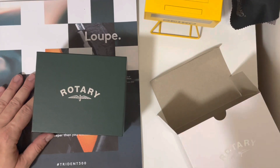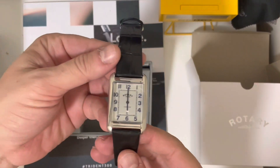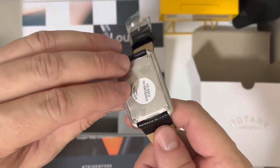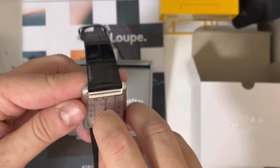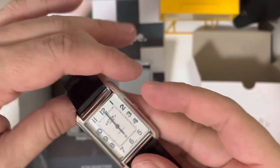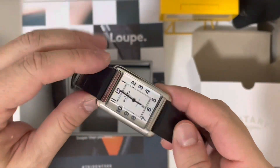The packaging is okay, nothing really special. So here you go — this is the Rotary Cambridge. There's still plastic on the crystal. This is one of the alternatives you see on the internet for the Cartier Tank, and this is a quartz watch.